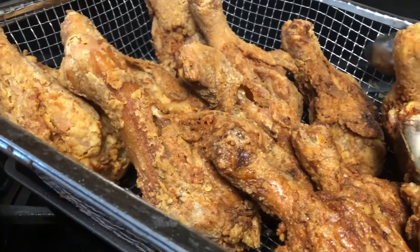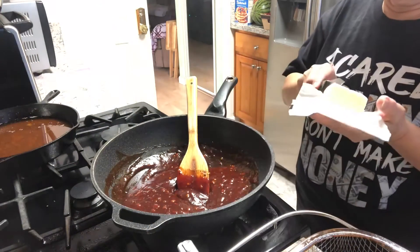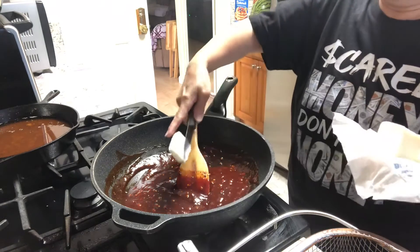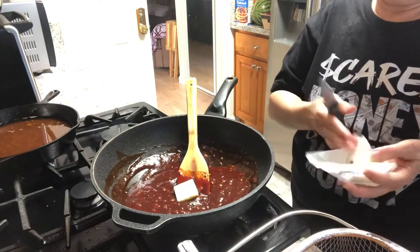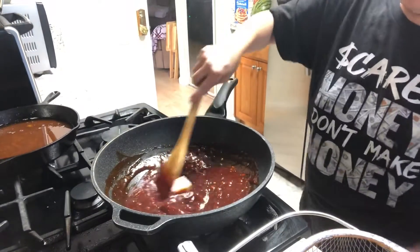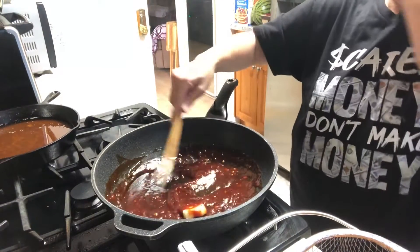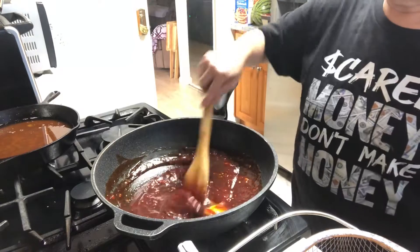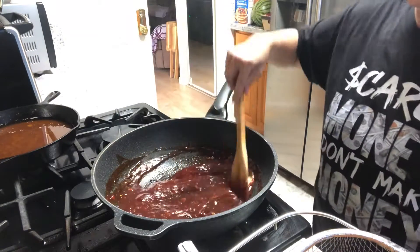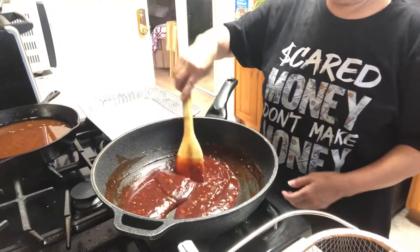All we have to do now is finish the sauce. I want to add some more butter — one tablespoon — to make it more shiny. Now we're warming it up on the fire, and then we're going to start putting the sauce on the chicken. Now the butter is melted — we're going to turn off the fire.